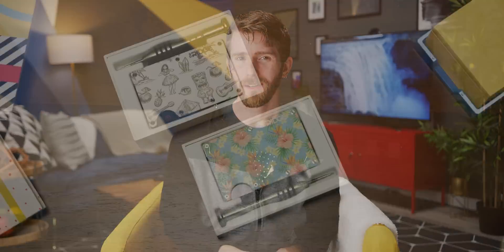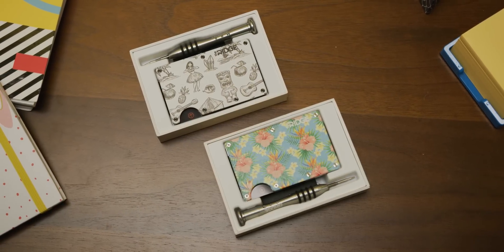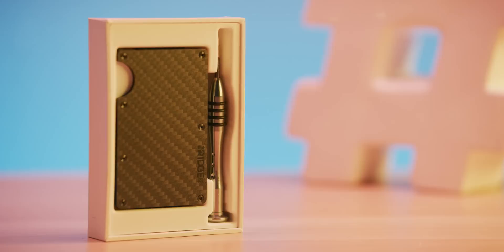Can our sponsor, Ridge Wallet, really redefine the wallet with its compact frame and RFID blocking plates? Well, they sure want to. Check out how they can keep your wallet bulge down and use our offer code, Linus, to save 10% and get free worldwide shipping.